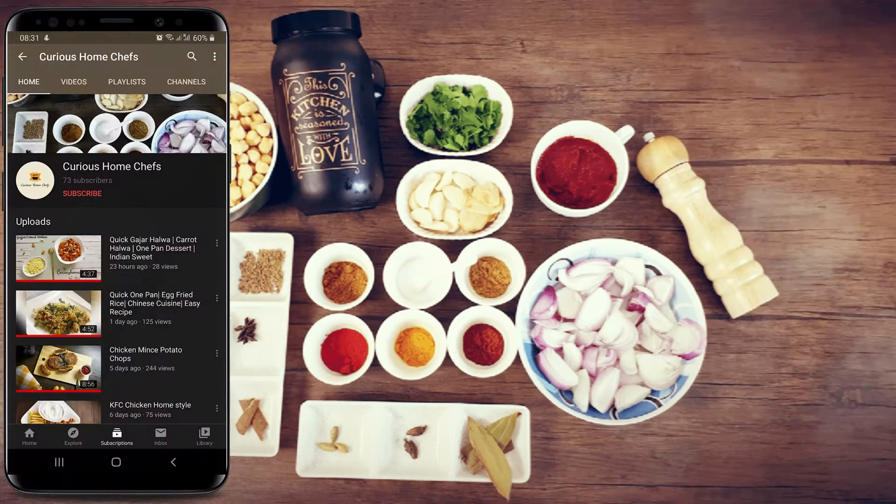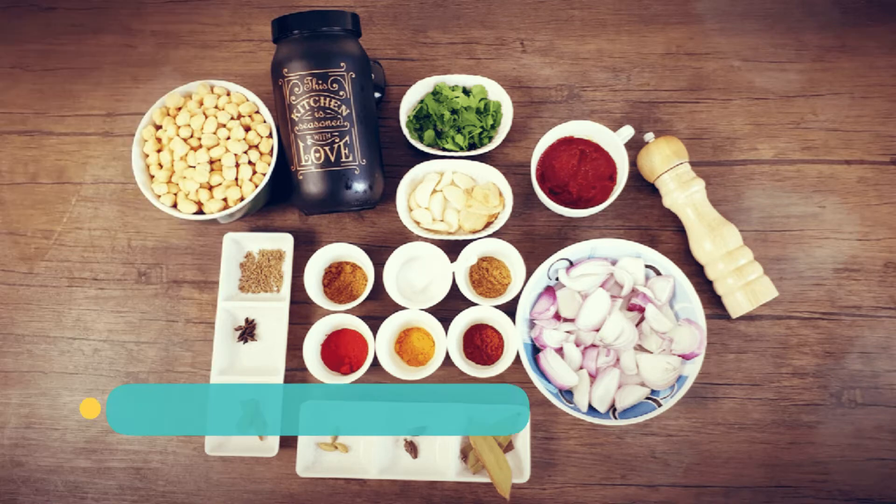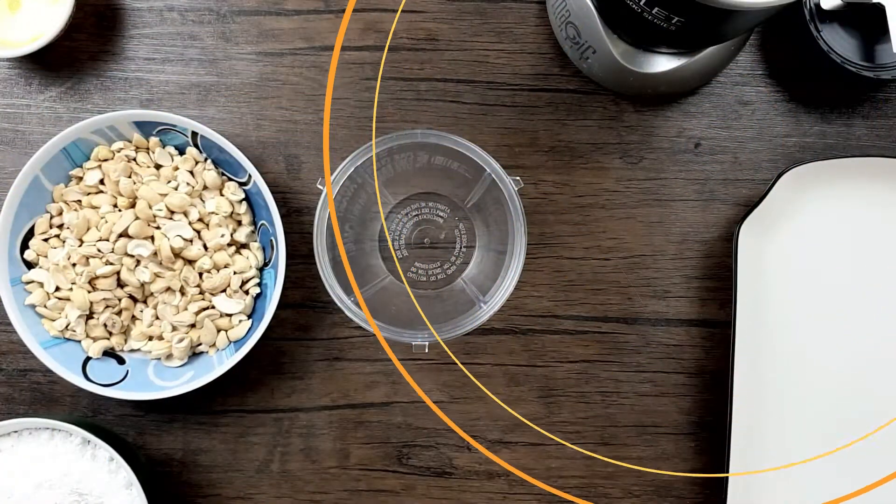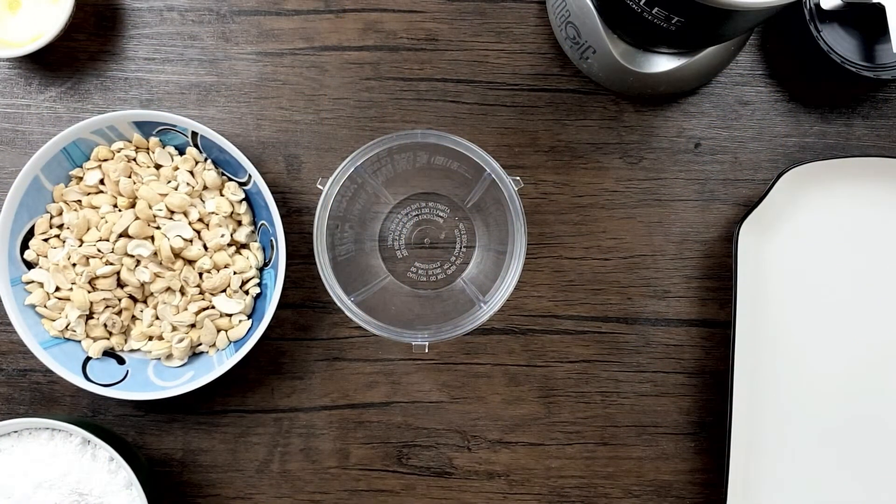Hi guys, welcome to Curious Home Chefs! Like and subscribe to our channel and press the bell icon for latest updates and recipes. Welcome to another recipe video of Curious Home Chefs.